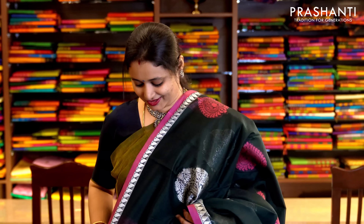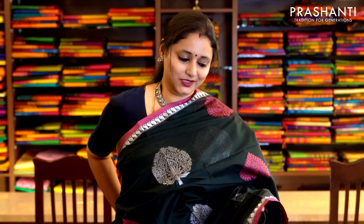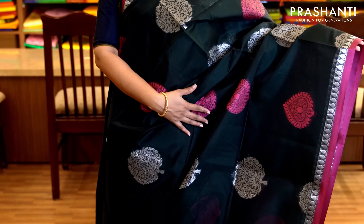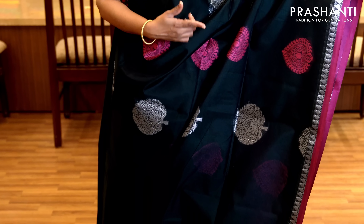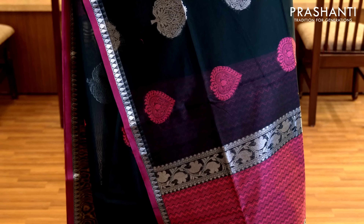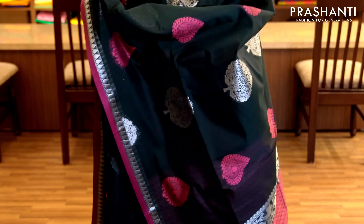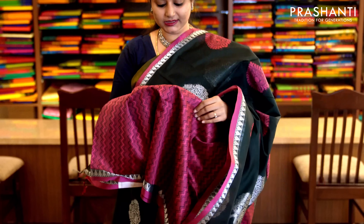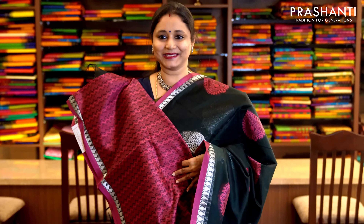Bottle green with piping borders on either sides and a strip of silver zari woven border on both sides of the saree. This has got silver and thread woven buttas alternating throughout the saree with a very pretty pallu. It has a jacquard woven blouse in pink. Priced at 1,470.